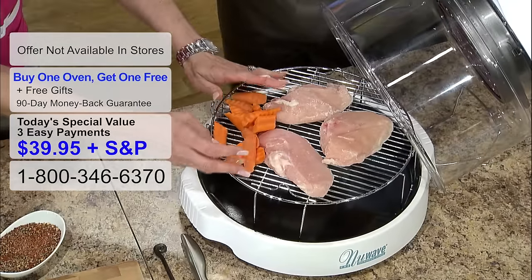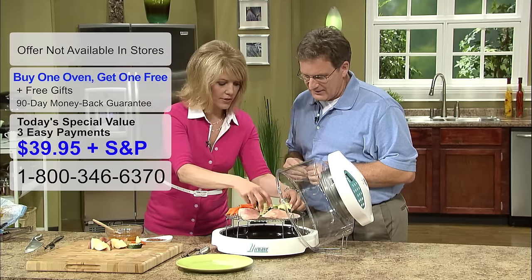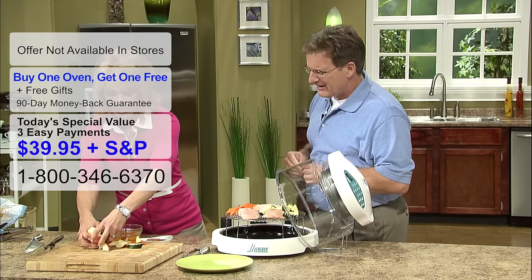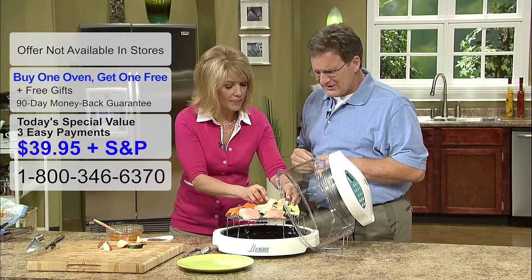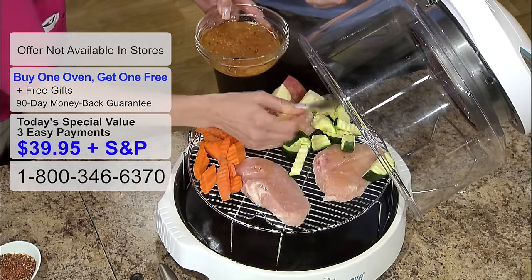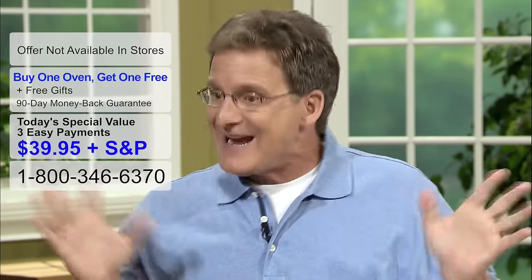Then you just take some of your favorite veggies. I happen to be using some carrots, zucchini, especially in the New Wave. Just layer it all around your chicken. Talk about a healthy meal and an easy meal. And here are some potatoes. You've got your protein from the chicken, your veggies, and your carb or starch from the potato. And you didn't defrost the chicken — from frozen. You didn't preheat an oven.